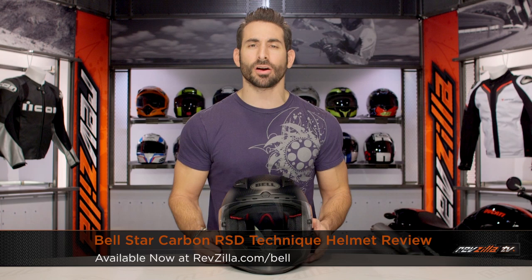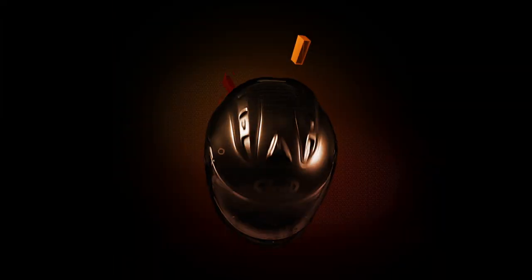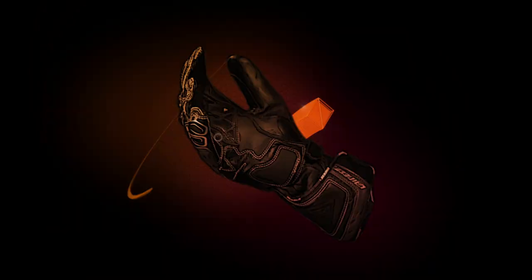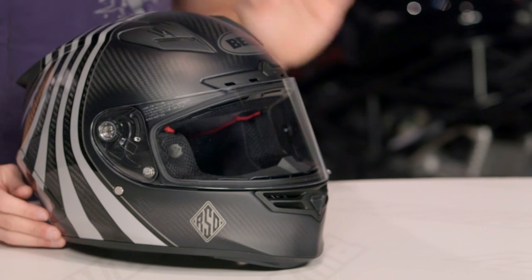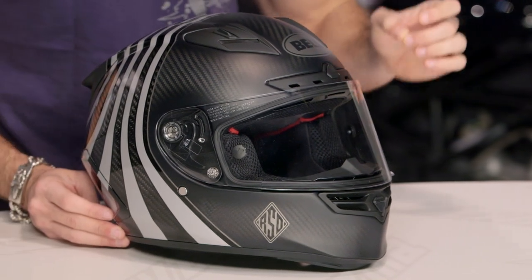Hey, this is Anthony with RevZilla TV, where you can watch Decide and Ride. Welcome to our brief graphical overview of the new Bell Star Carbon RSD Technique graphic, available at RevZilla.com. The big standout feature here is Roland Sands is leading the charge on the new Bell Star Carbon.